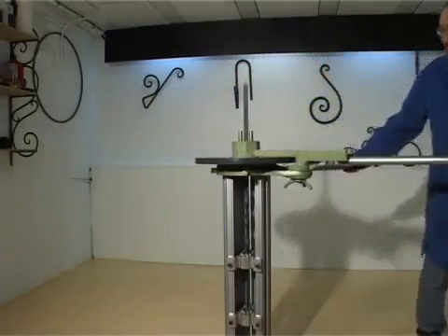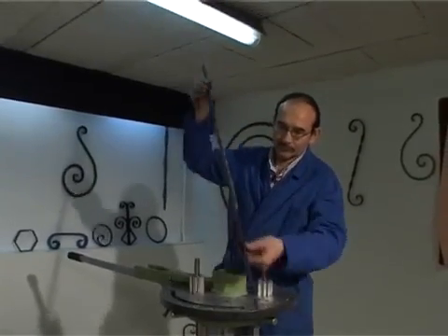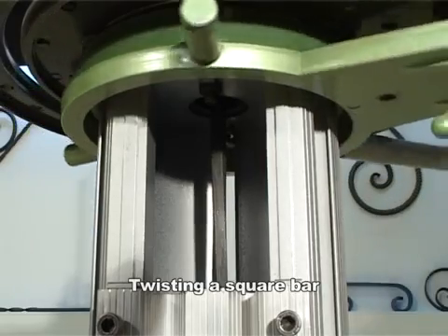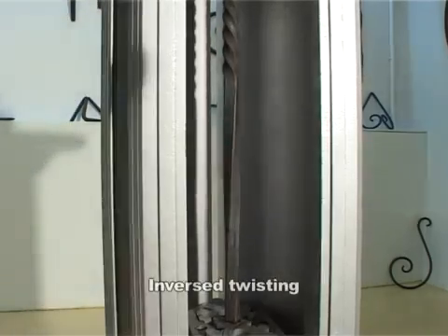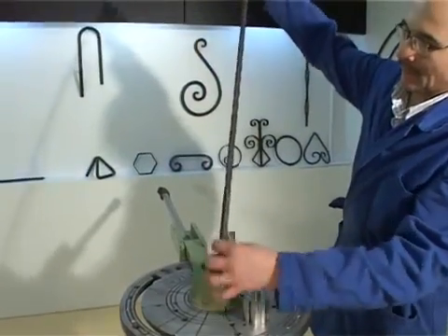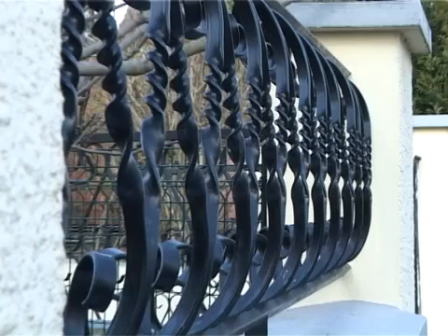With a few easy twists, the result is perfectly uniform whether you use flat or square bars. Better yet, SuperVulcan makes it possible to realize inverse twisting with the same bar. Just adjust the stirrups a second time and twist in the opposite direction. How close the twists will be depends on how the stirrups are positioned, but in every case they will remain absolutely identical.